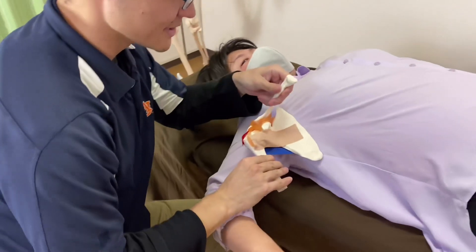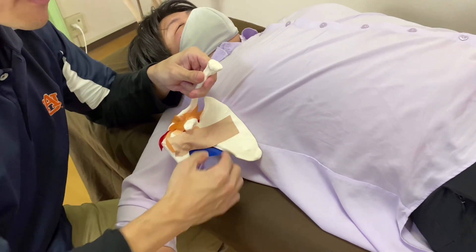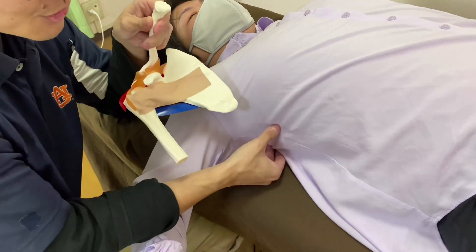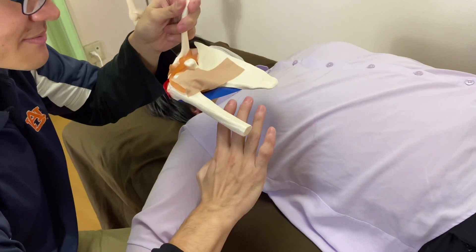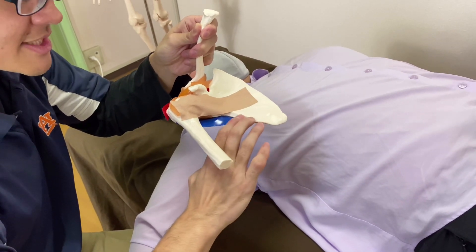Now subscapularis. Subscapularis is on the anterior part of the scapula. But first, I need to find the big muscle here, which is latissimus dorsi — it is right here. I go anterior to latissimus dorsi, and then I end up at the lateral border of the scapula.